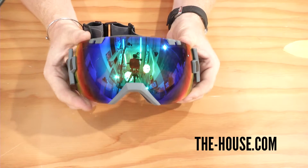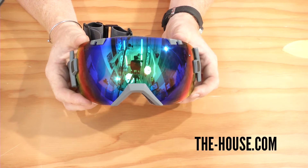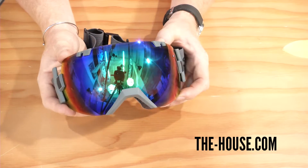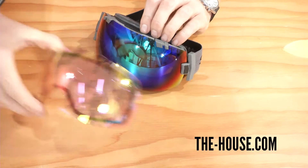I love the IOX because it is a little bit bigger of a goggle than most. It features an extra large, spherical-style carbonic X-TLT lens, and a great thing about this lens is that it comes with another one.